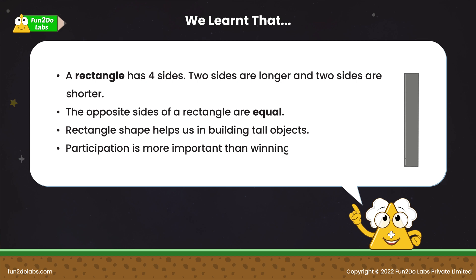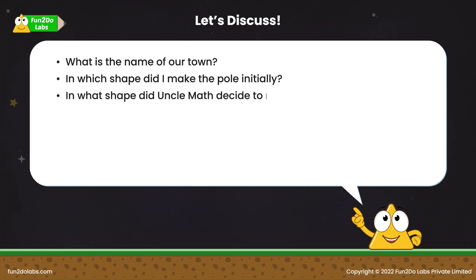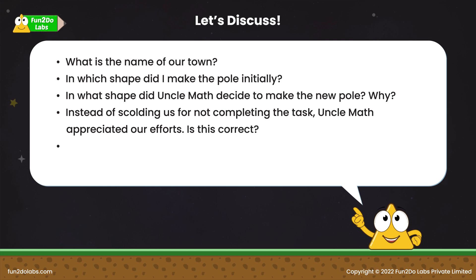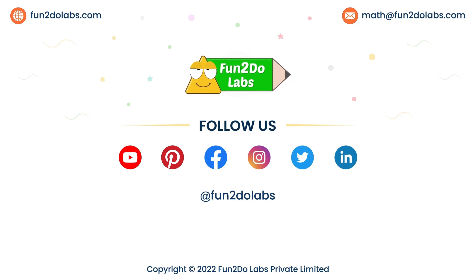Participation is more important than winning. Let us discuss. What is the name of our town? In which shape did I make the pole initially? In what shape did Uncle Math decide to make the new pole? Why? Instead of scolding us for not completing the task, Uncle Math appreciated our efforts. Is this correct? How do you feel when you do not complete any task? How do you overcome this feeling? Follow us on Fun2DoLabs to enjoy watching more such math stories, songs and games.